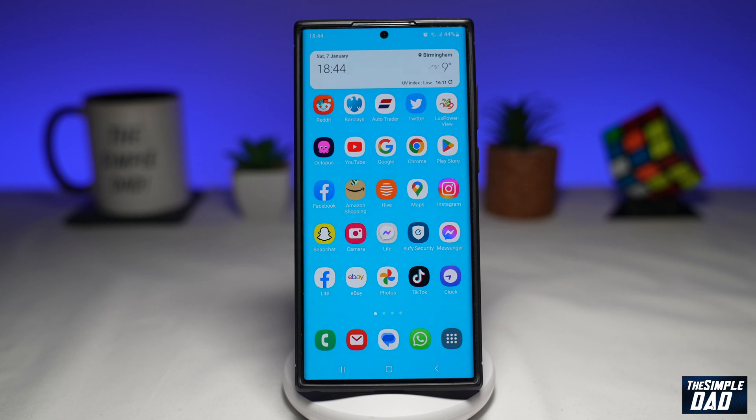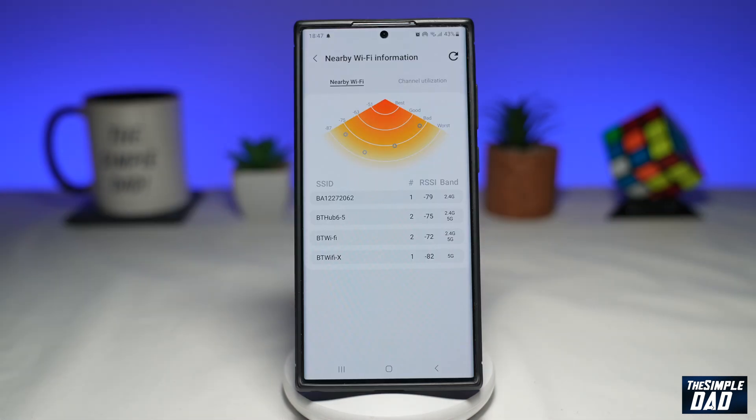Welcome to another Simple Dad Samsung tutorial. In this video, I'll show you how to check your distance from the WiFi router on your Samsung Galaxy phone running Samsung UI 5.